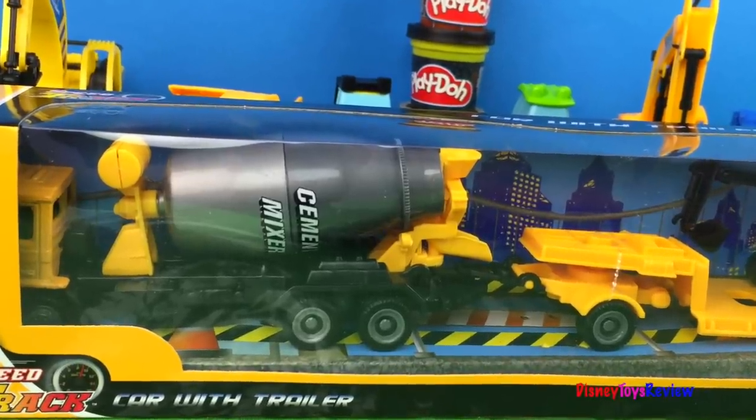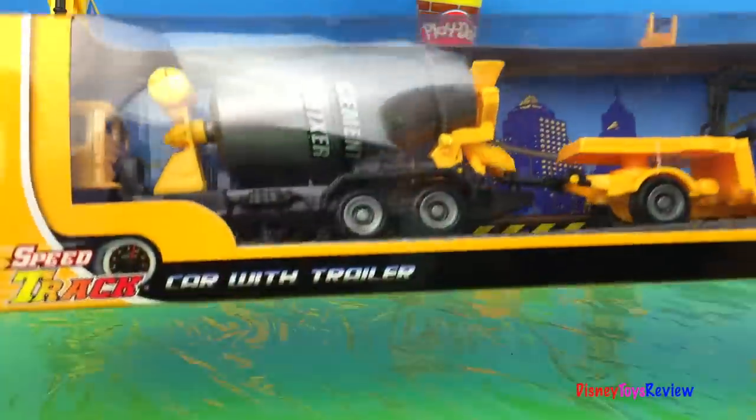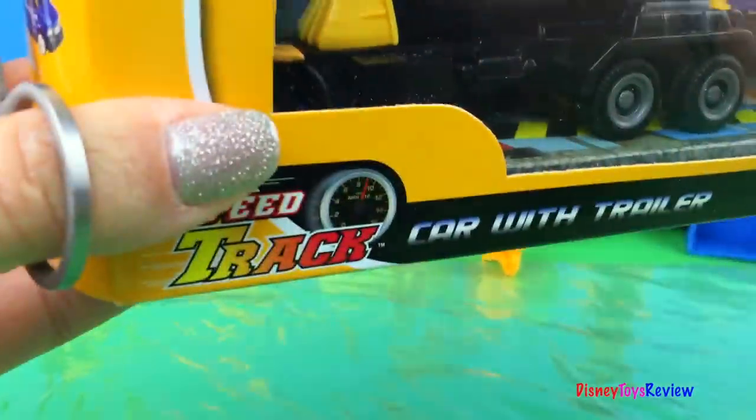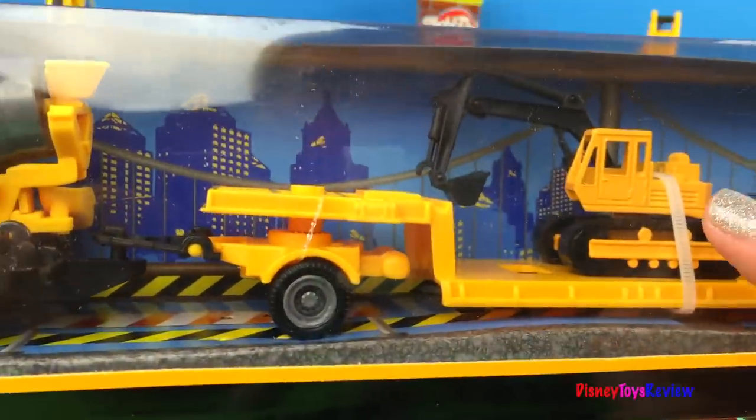Hi everybody! Disney Toys Review here. Today we have a speed track construction set. This one is a car with trailer. It has a cement truck, it has a trailer, and it has a backhoe.